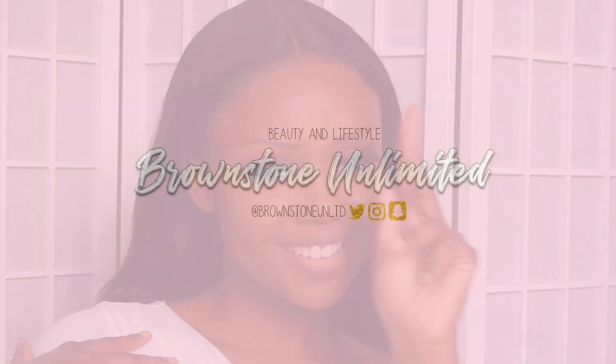I honestly loved how it came out. At first I was a little unsure, but I was like let me step out the box and do something a little different, and it definitely did what it had to do. I hope you guys enjoyed this look — please like, comment, subscribe, let me know what you guys think, and I'll see you in my next video.